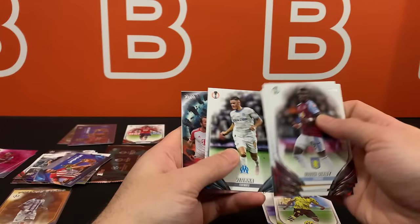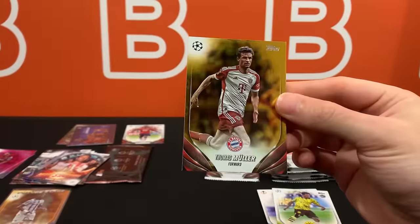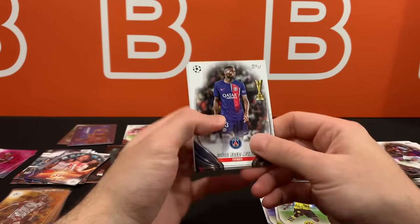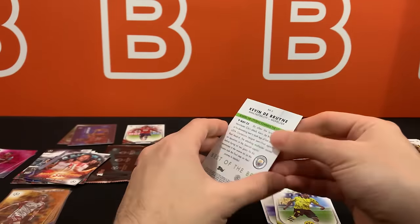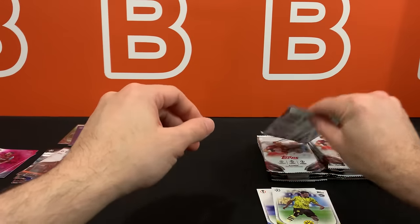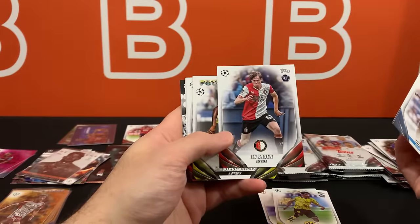Now starring Harry Kane - pretty sure he scored a banger free kick at this point. The Bundesliga Farmers League am I right? Really hope he breaks Lewandowski's record of 41 goals in one season - he can do it, I believe in him. There's Christian Pulisic - would love to pull a numbered card of that guy, especially in an AC Milan jersey. Here is Kevin De Bruyne, another one of the cooler inserts. The inserts are much nicer than the base design in my opinion. How do you guys feel about the design? Let me know in the comments. I personally like last year's a lot - it's slightly better than this one but this one might grow on me. It is pretty unique, I will give it that.